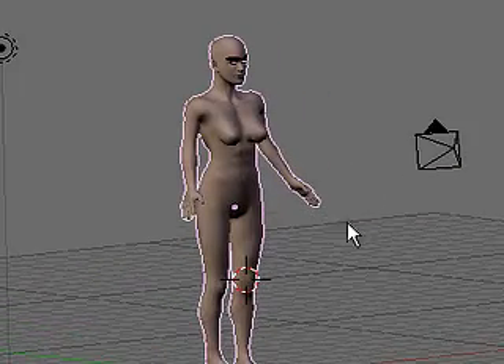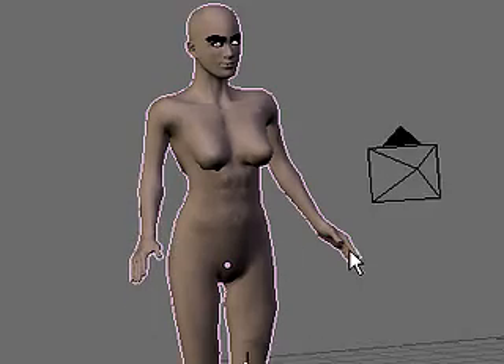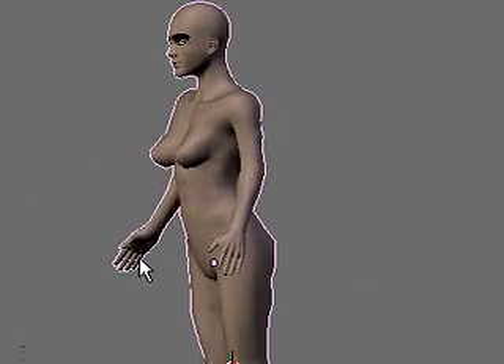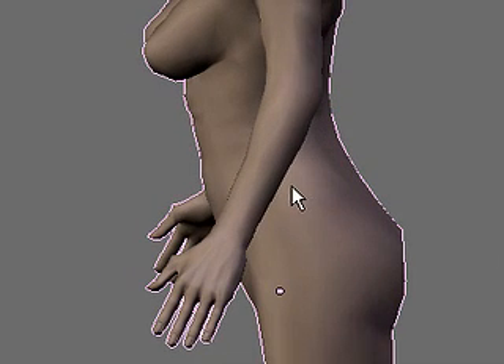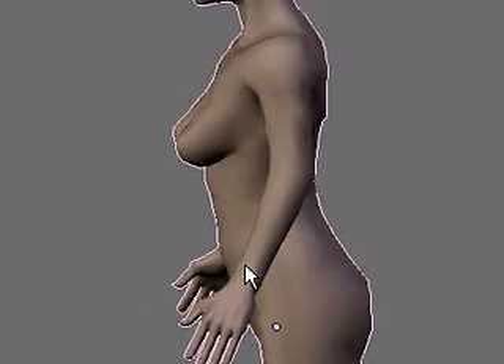My model was exported from MakeHuman as a wavefront object in order for it to retain its pose. What I've done to the model in MakeHuman is simply dropped her arms and given a slight bend to the arms so that I can locate the elbow more easily for rigging purposes. It's much easier to have a bend in the arm to be able to rig it properly.